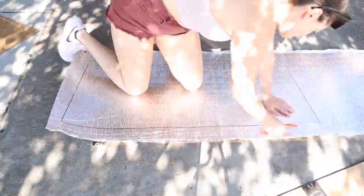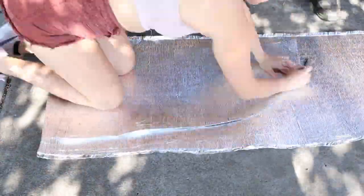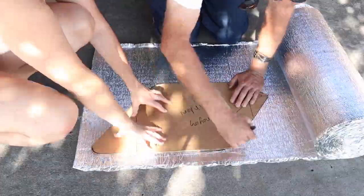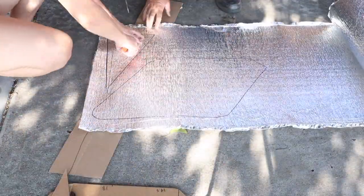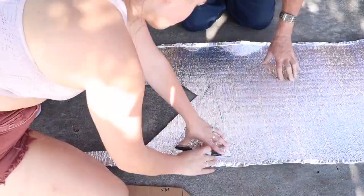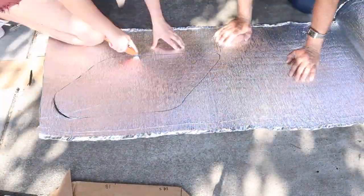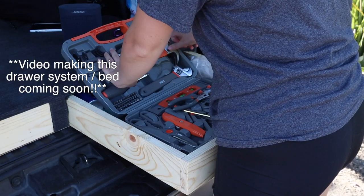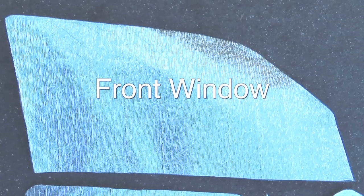The easy part came next — we just had to trace the templates onto the Reflectix. It was super easy. Just be sure you have a little piece of cardboard down to protect your blade, and then you just breeze right through these until we get to the annoying window, which we cut a little bit larger than the eyeballed template so we could trim it down and make sure it fit nicely. We packed everything up and ended up with a full car's worth of Reflectix.